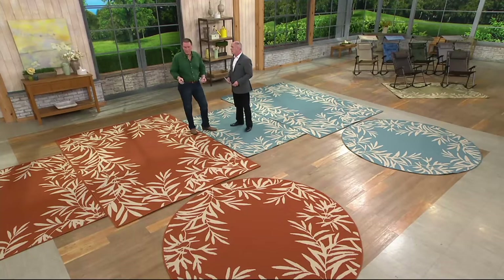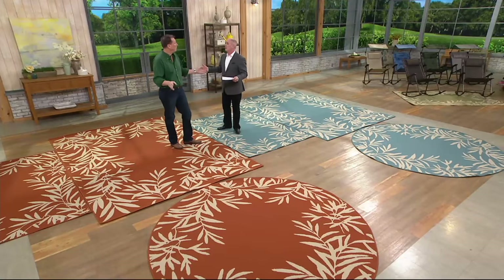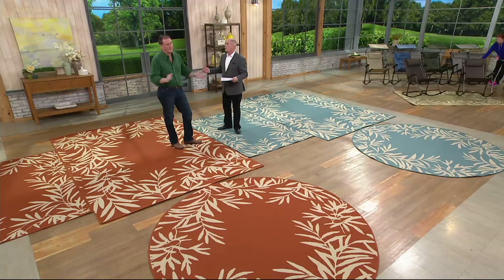Tommy Bahama — what's great about it is the colors we use are meant to go with any decor you really have. But this is an indoor and outdoor rug. I know it's the great outdoors, but this looks great indoors also. It's impervious to stains, bleach, anything like that.